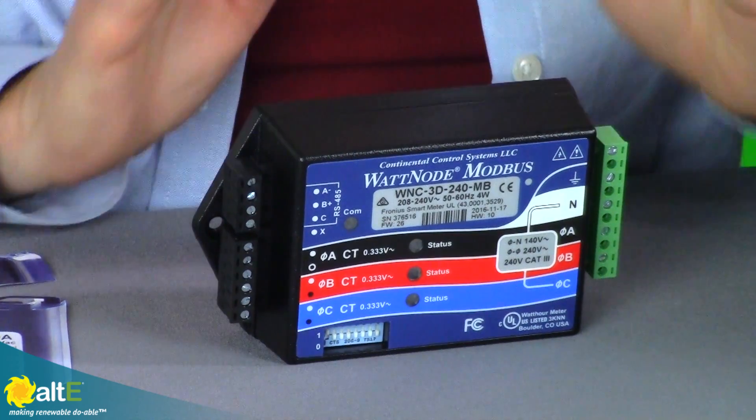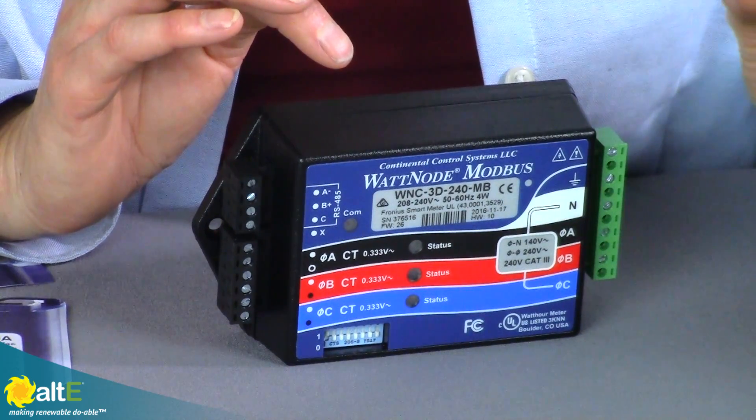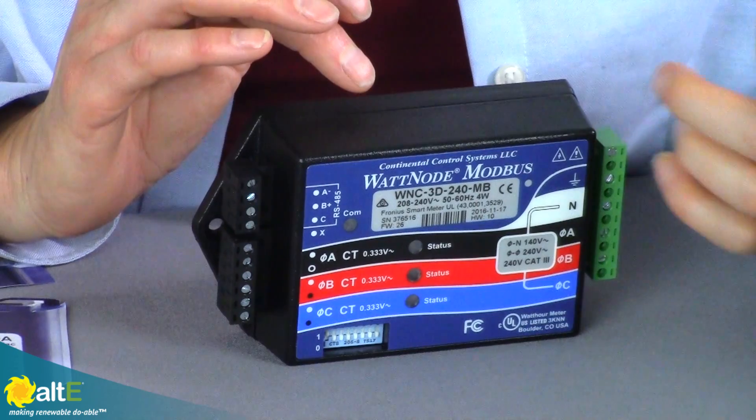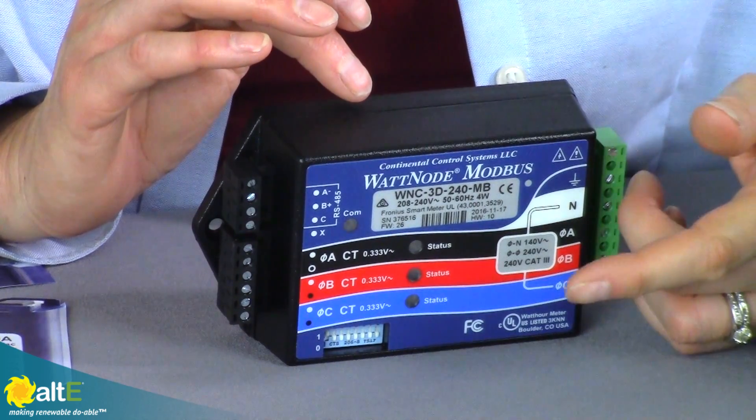So you're going to be measuring the voltage, the frequency, the watts, and the running hours of the inverter, and you're going to get very accurate, within 2% accuracy. This will mount indoors, and the single phase one has a six-digit display. The three phase one has an eight-digit display. This is bi-directional, so it will measure both your consumption and your production — this gives you a lot of really good information.